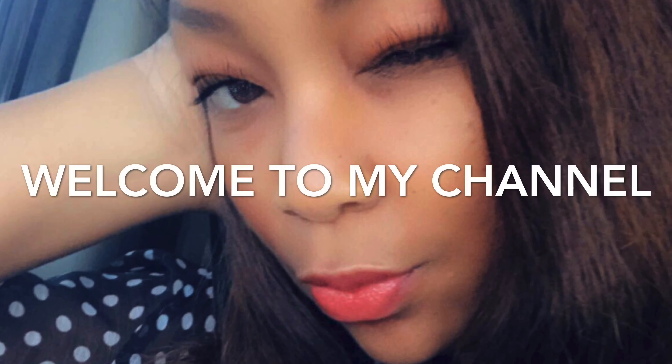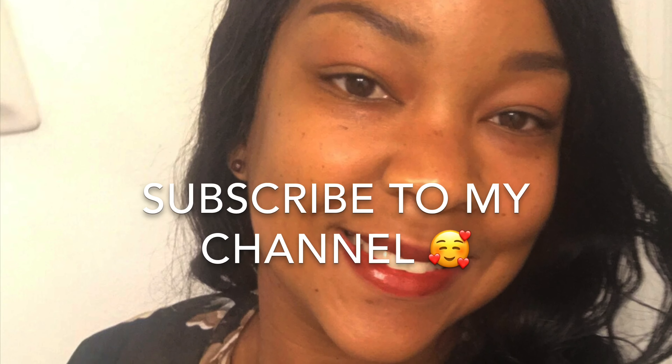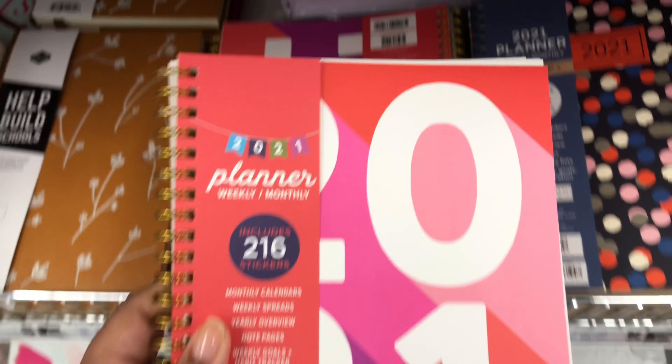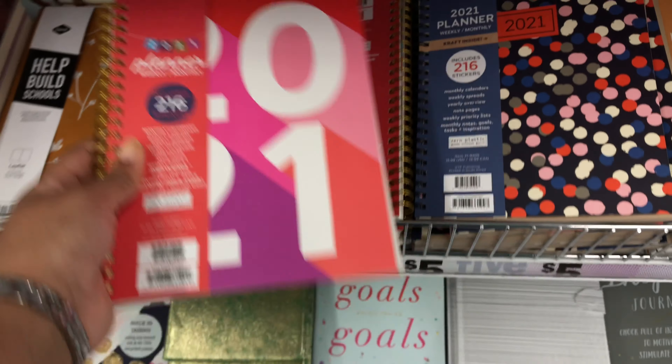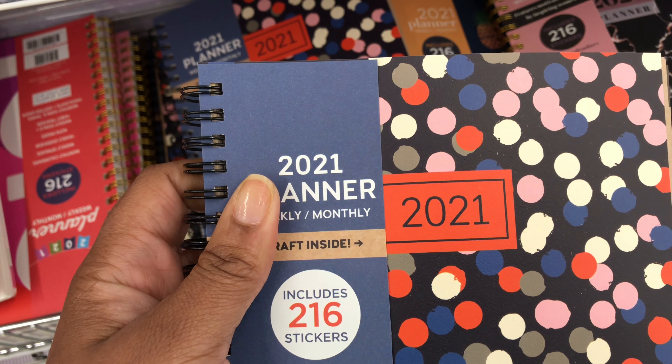Hey y'all, y'all see the title. Let's get into it. I'm doing this voiceover because Five Below has loud music playing.